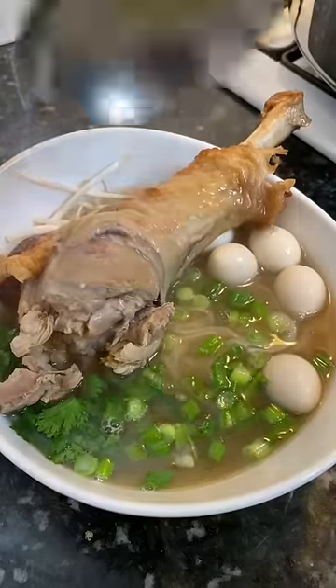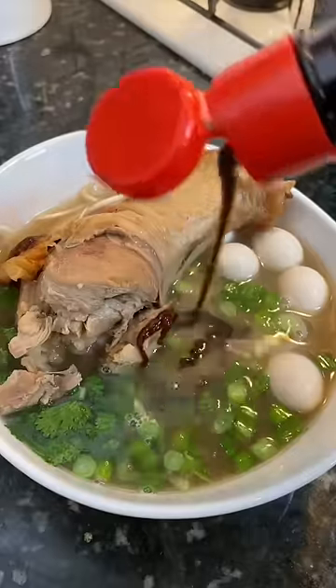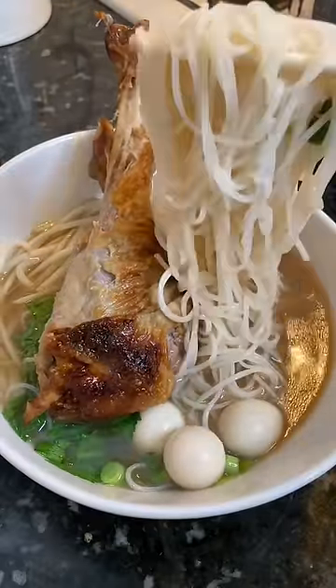Hot, raw. Some lime, hoisin. You can also add sriracha, but my husband doesn't eat anything spicy.